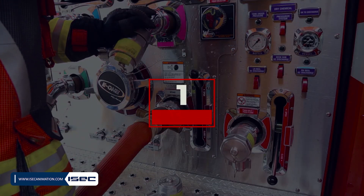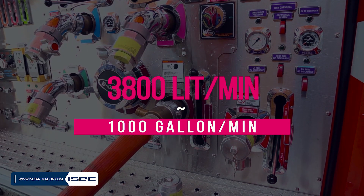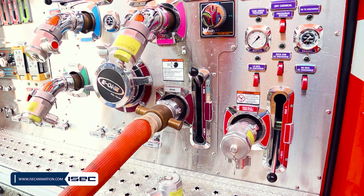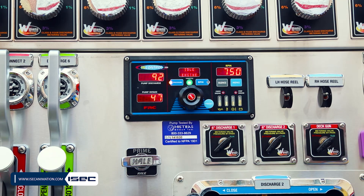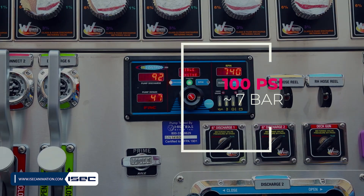1. Maximum fill rate: 1000 GPM or 3,800 LPM, or the tank's capacity in GPM or LPM — for example, a 500-gallon tank equals 500 GPM — whichever is less. Maximum inlet pressure for filling the tank is 100 PSI or 7 bars.